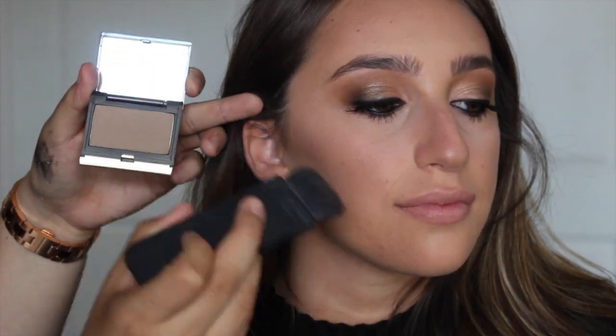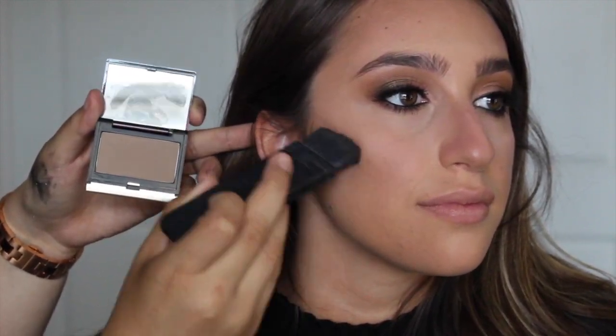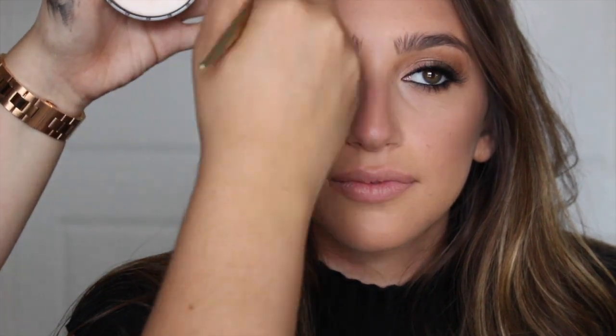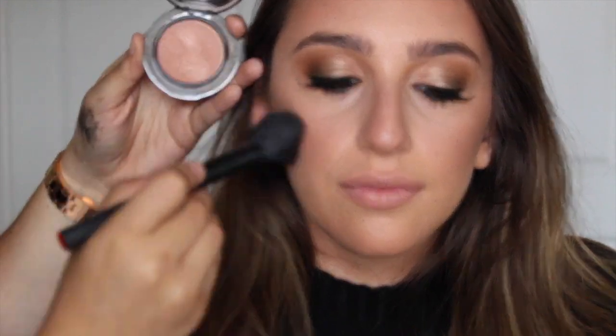Going in with a cool toned powdered contour color to just intensify the contour. I'm going on top of that contour with a little bit of a shimmer bronzer just to add a nice warmth to the skin. Then I'm putting some blush right on the apples of the cheeks and brushing back so it meets in with the contour shade.